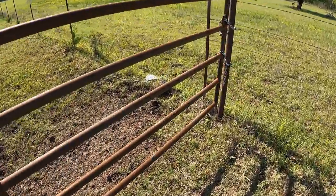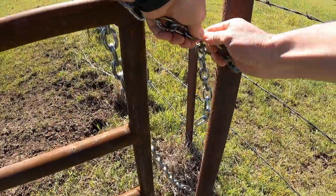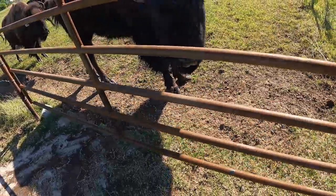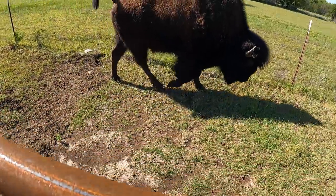We'll do it, we'll do it. We'll move you. Put that tail down.